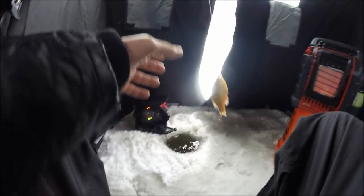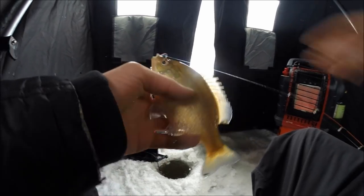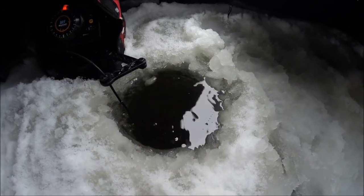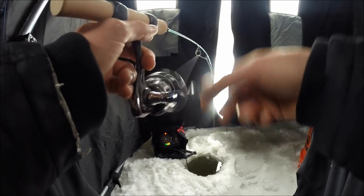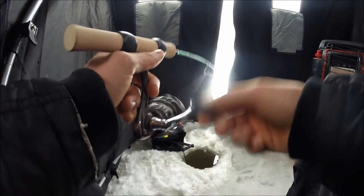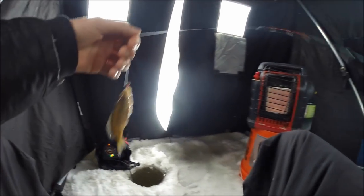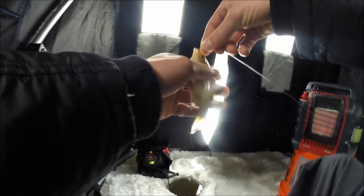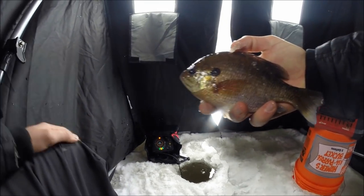That might be a better fish, feeling a little heavier than the last ones. We're definitely getting better but not quite the size we're wanting to keep. There are some big fish down there — Nick's been catching some, even close to nine inch bluegill.